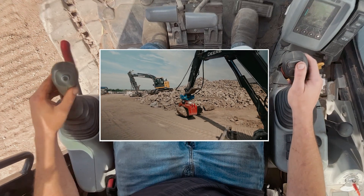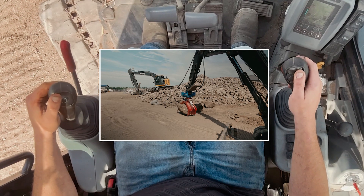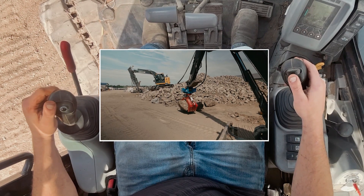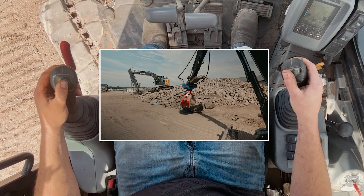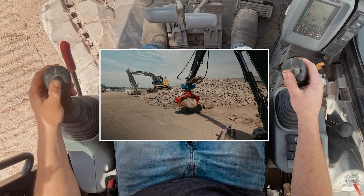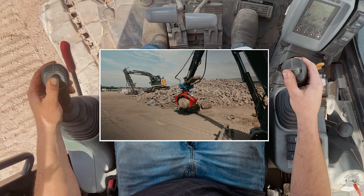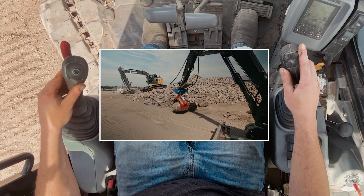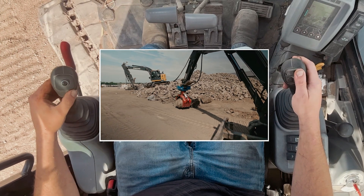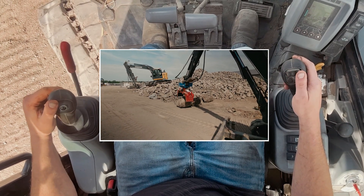Do it one more time — clamp, pick it up, left push button, now I can rotate. Let off my rotate, let off my selector valve, go ahead and set her in place, and let her loose.